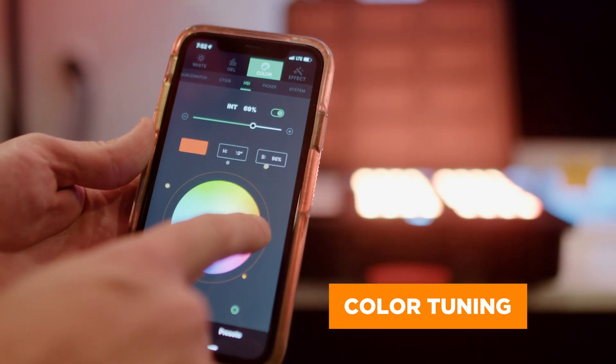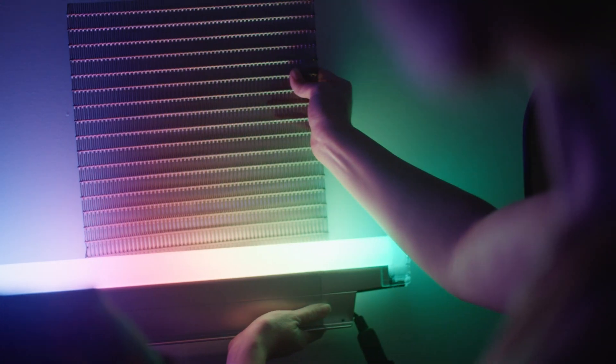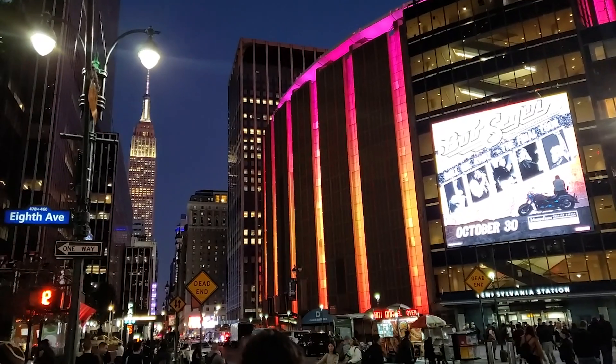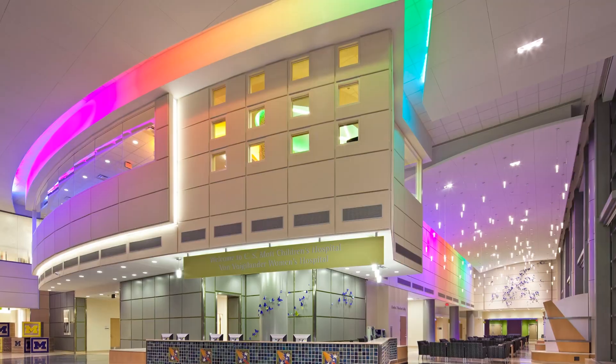Full color tuning, also known as color changing, produces white light or colors of various hues and saturation levels. This technology typically uses red, green, and blue LEDs in addition to white or amber light. We often use full color tuning on projects for entertainment, branding, or even positive distraction.